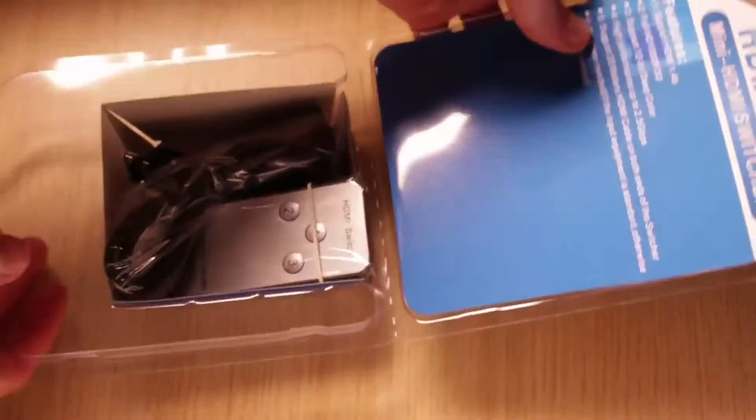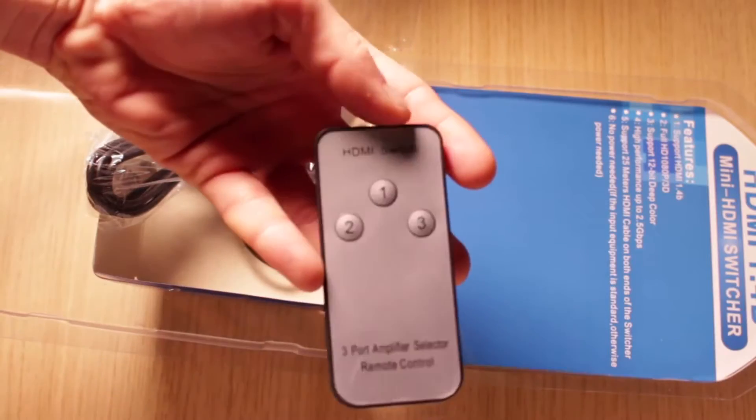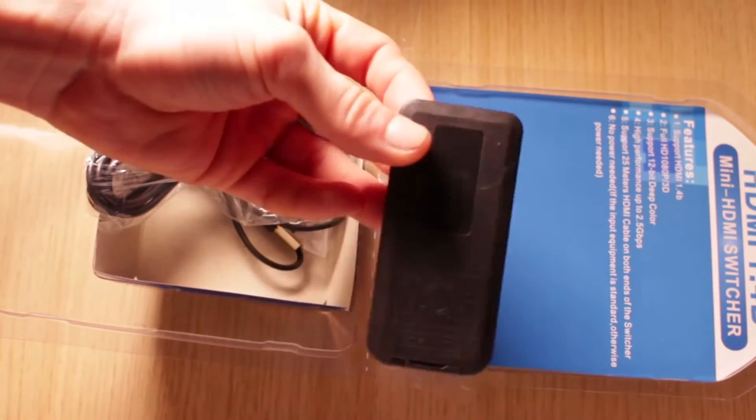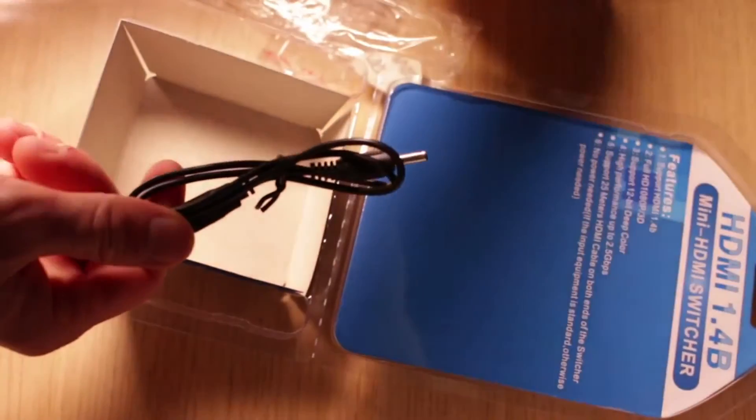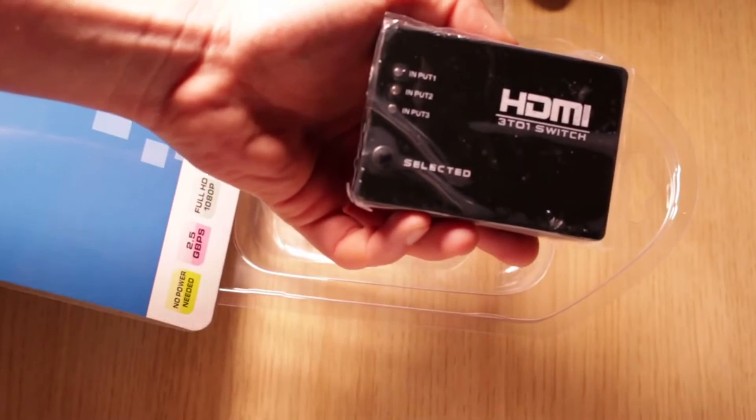Now let's go to the unboxing. We have here an HDMI remote controller, IR cable for the remote controller, power cable, and here is our HDMI switcher.